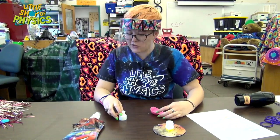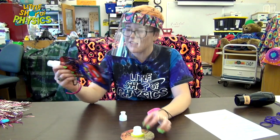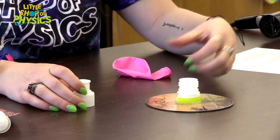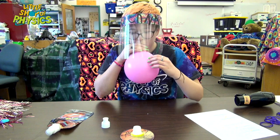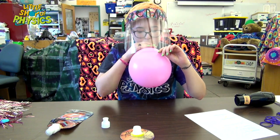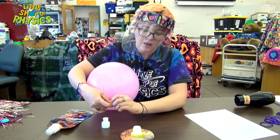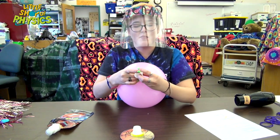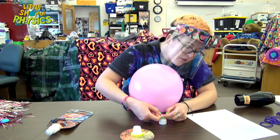Brenna has a homemade version of this that she's made for us, so you can explore inertia at home. She took a CD and cut the top off one of these squishy water bottles — it has a closing tip, which makes it easiest. If you blow up a balloon and then put it on the tip, you have a homemade hovercraft.